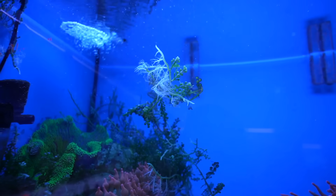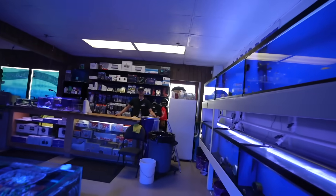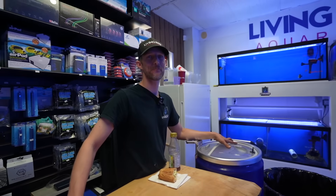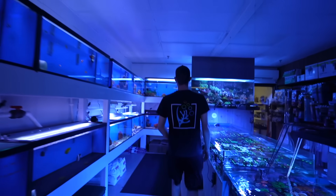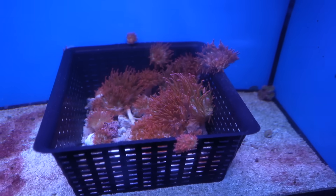I asked them to bring in quite a few things and it looks like a lot of it is here. First things first — I gotta do anemones and clowns. I don't see them, did you bring them in? Yeah, we got tons. The anemones are back here, we have — oh snap — probably about 50 anemones here.